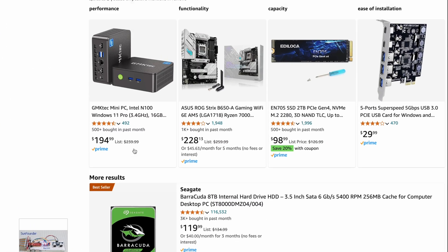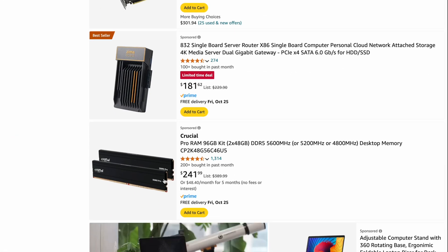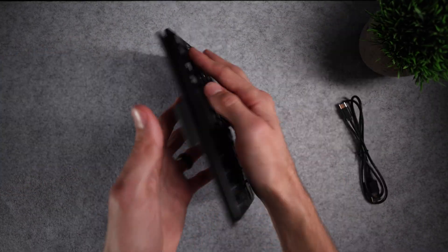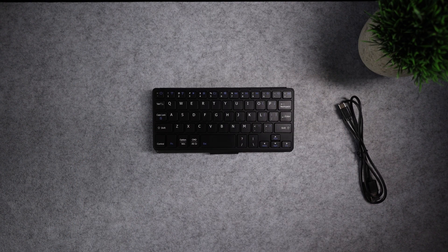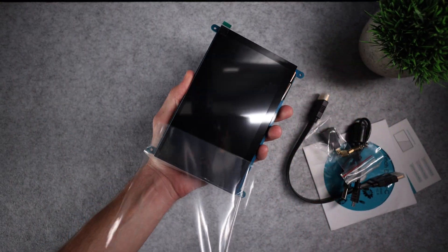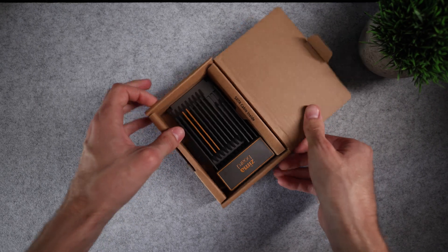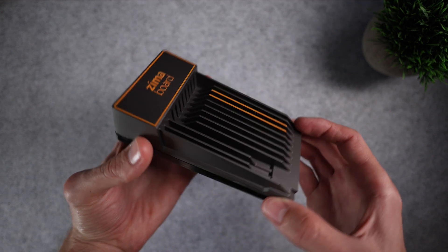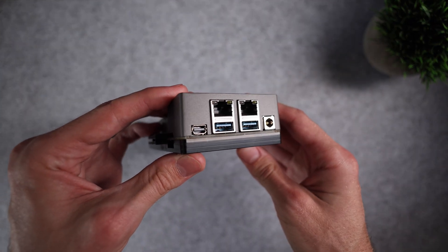Step number three: actually figure out what electrical components I'm going to be using for this build. After a bunch of research I ended up with these components — a mini Bluetooth keyboard meant to be used with smartphones but can also Bluetooth connect to any other device, a seven-inch touchscreen powered via micro USB that can plug into HDMI, and for the brain of this computer I got the Zima board, a small single board computer mainly advertised for use as a DIY home server or for building a NAS.